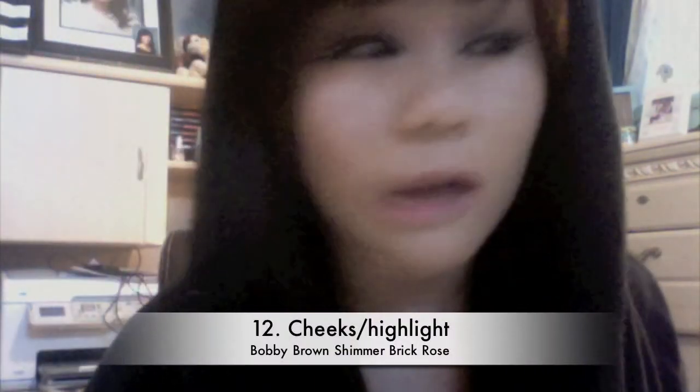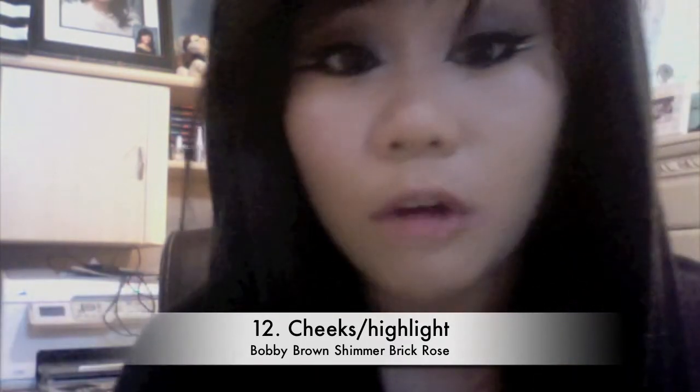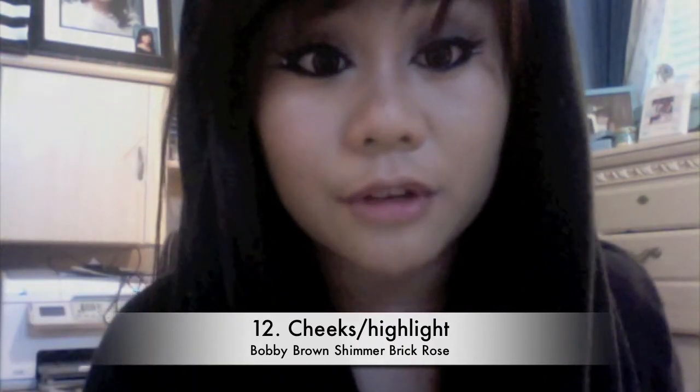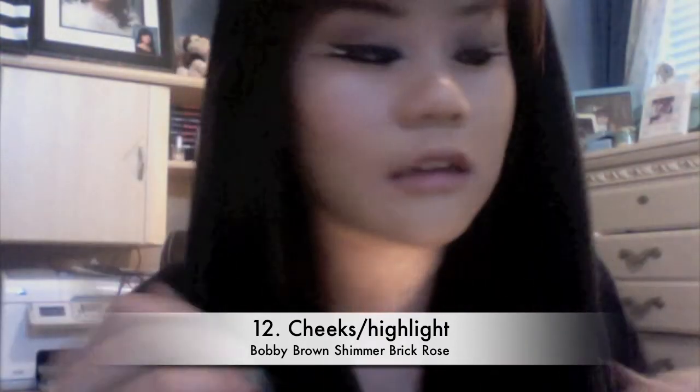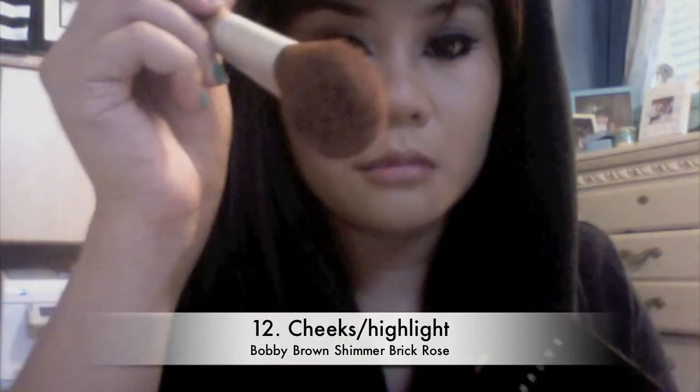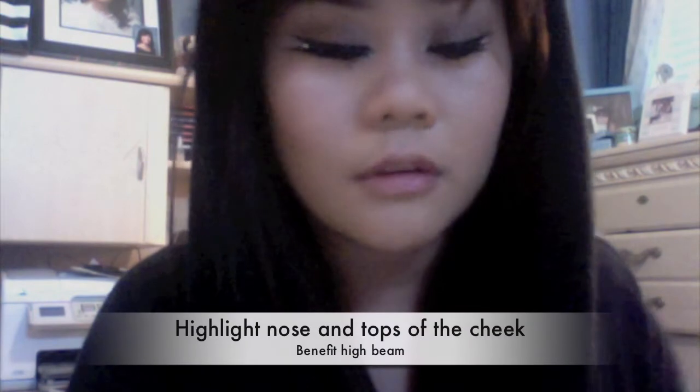Now for the cheeks — when I saw the music video their faces were completely washed out, it was basically all you could see was their eyes. But watching their live performances I saw they had very, very shimmery cheeks. So I'm using my Bobbi Brown Shimmer Brick in Rose, just dusting that on the apples of my cheeks. After that, I'm highlighting using Benefit High Beam, a liquid highlighter — I put some on the bridge of my nose already and I'm putting some on my cheek.